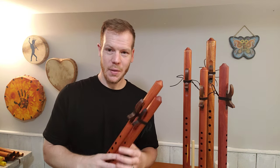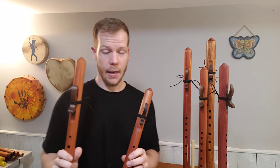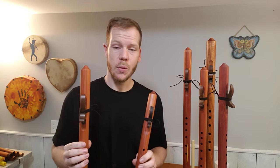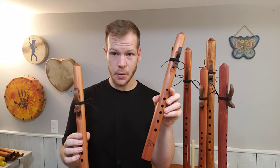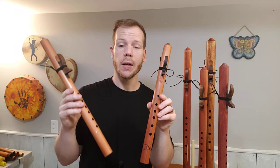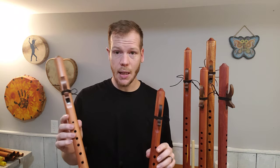Hello friends and fellow flute enthusiasts. I have two flutes in my hands. Both are in the key of A. What I've been asked is: what is the difference between the Butch Hall Little Horse flute and the Butch Hall Concert A flute? Both made by the same manufacturer in the same key.